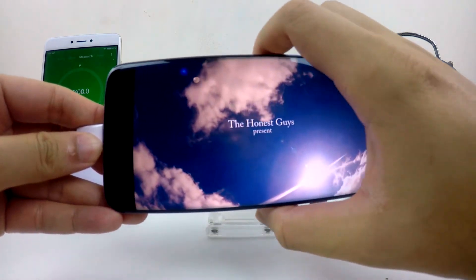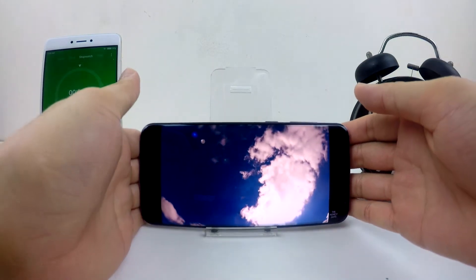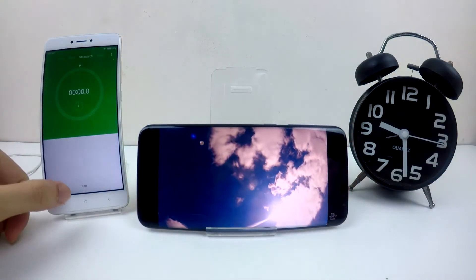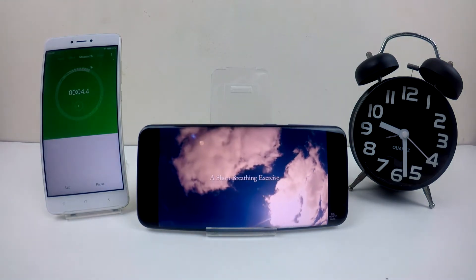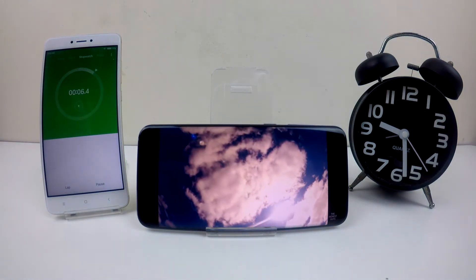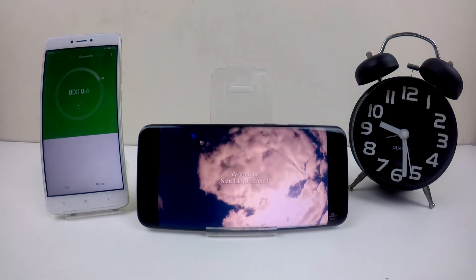As you can see, the volume is already at the highest level. Now I have to take off the power supply, and it's time to start the timer. I will be switching this video into timelapse mode, and we'll come back after a few hours to see how the battery life performs.